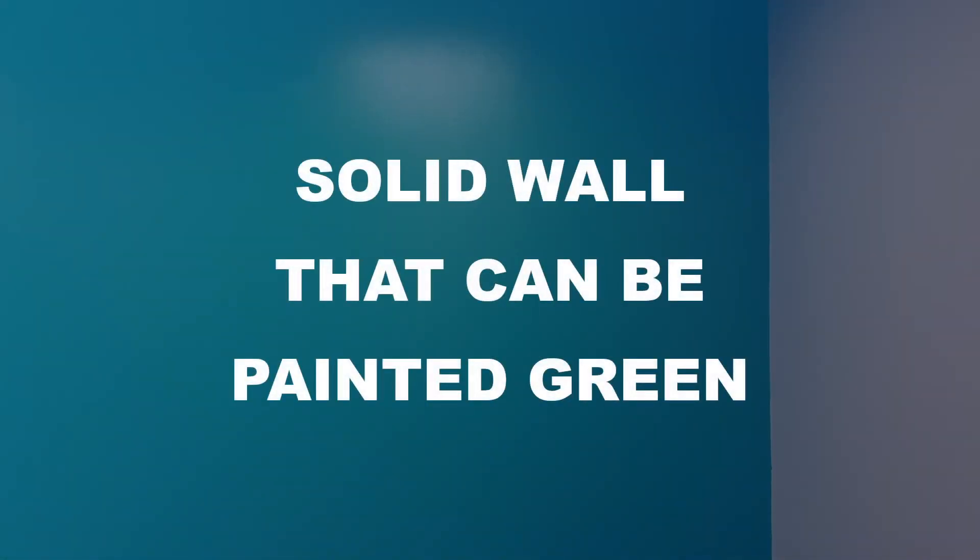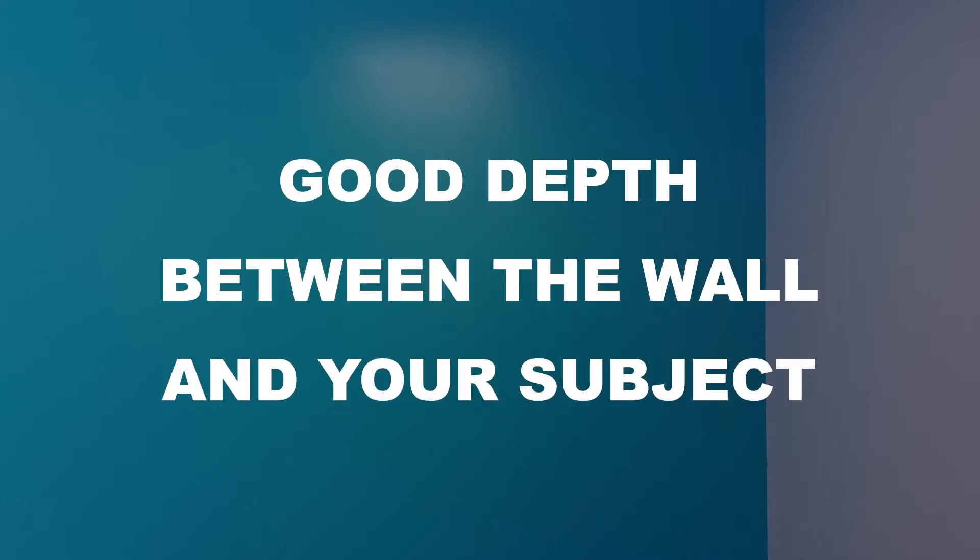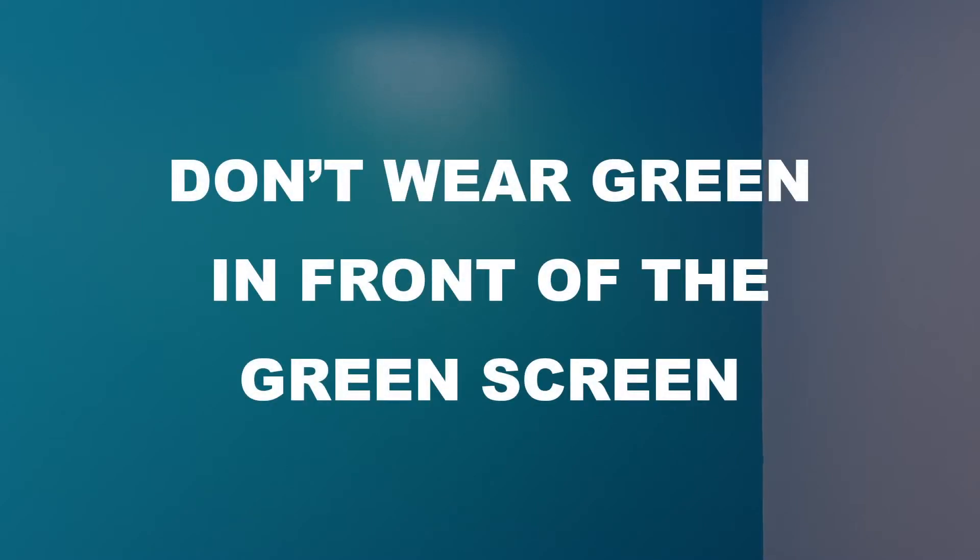You want a solid wall that can be painted green, good lighting, good depth between the wall and your subject, and most importantly, don't wear green in front of the green screen.